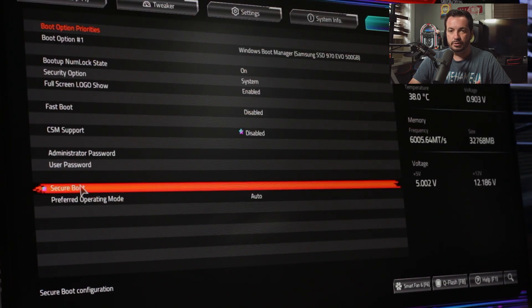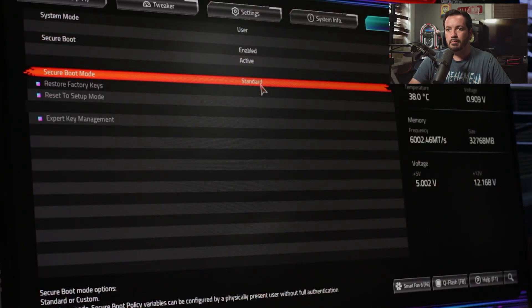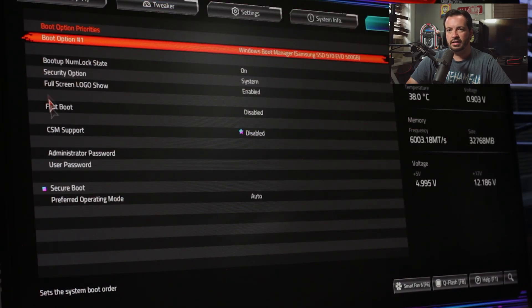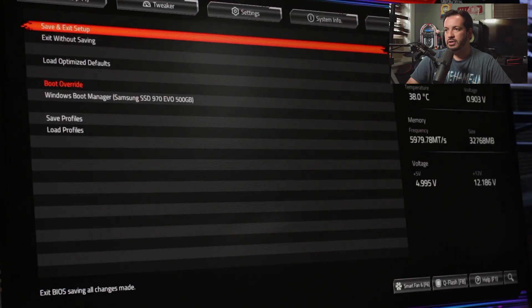You'll see Secure Boot — click into it and you'll see it says enabled and active. If it says enabled but not active, click on Secure Boot Mode and change it to Custom, then change it back to Standard. When you do that, it will fix the issue. Hit Yes — it'll restart. Once it reboots, hit Delete to go back into the BIOS and you can see under Secure Boot it says enabled and active. Save and exit.